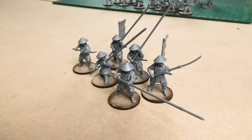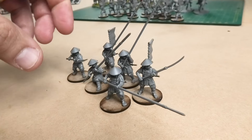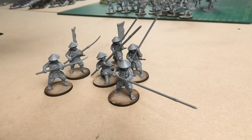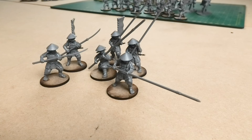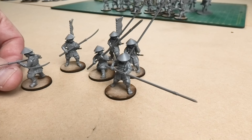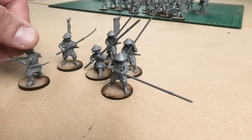So these are the completed Ashigaru figures. I've done all six of them — I've given four of them the Yari, the spears, and two of them Naginata, and a couple of them the sashimono back banners as well. They were quite straightforward to put together, maybe a little bit of trying to make sure that the wrist on the left arm is married up with the hands, which are moulded onto the weapons, was probably the trickiest part.